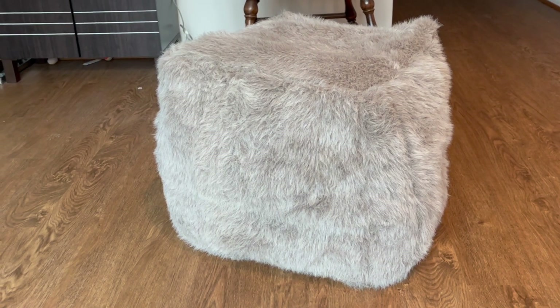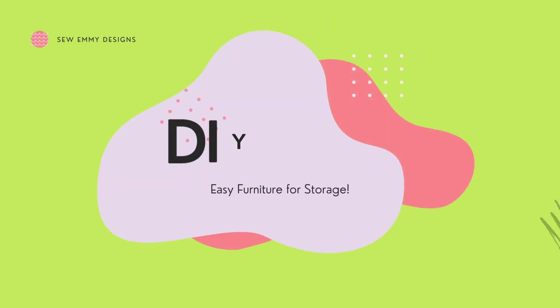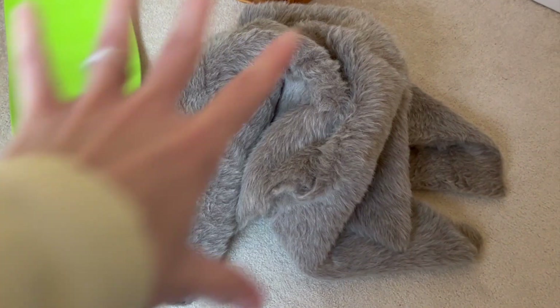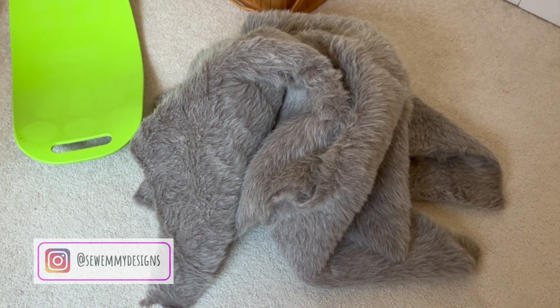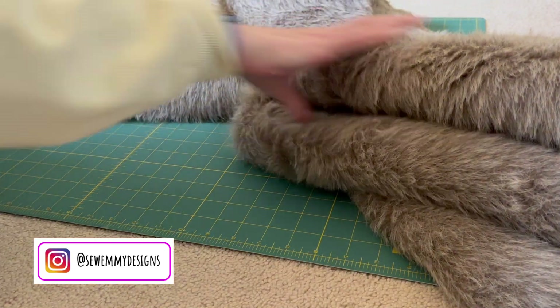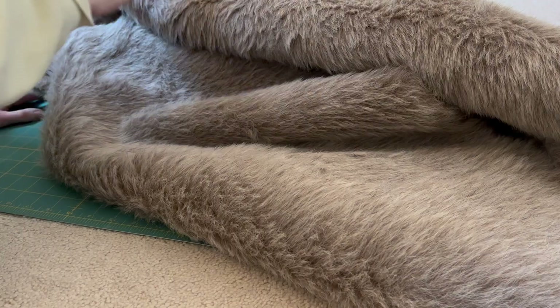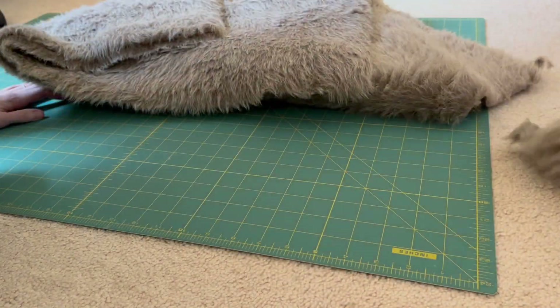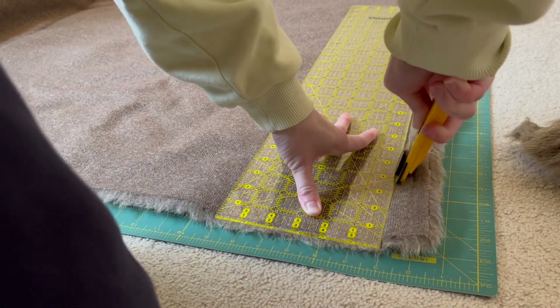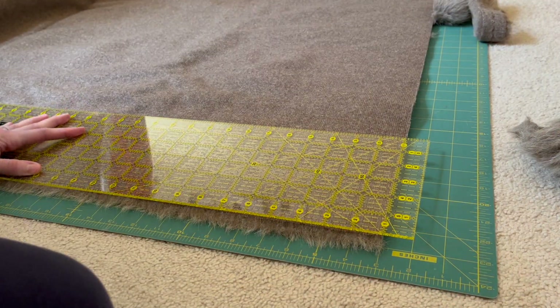Today let's make a DIY poof perfect for your living room. Welcome — I do sewing and DIY related content, and today we're using this fake fur material to make a DIY poof. I got this idea from my YouTube Short where I asked for ideas on how to use all this fake fur, and someone suggested an ottoman, which I thought was a great idea.